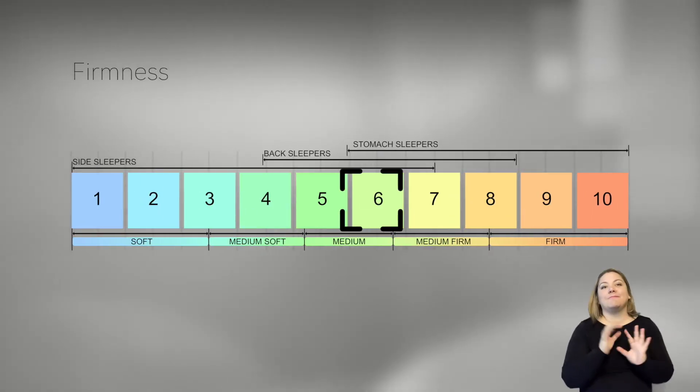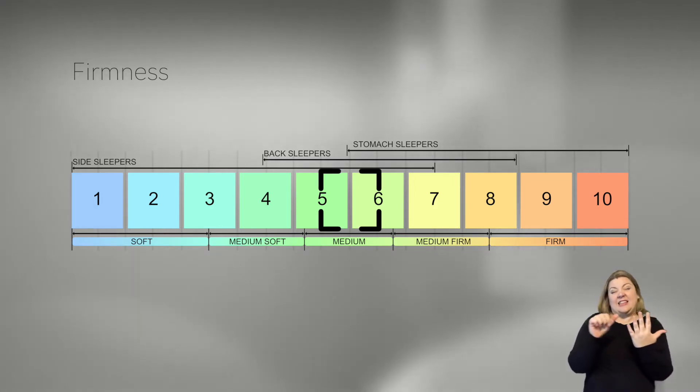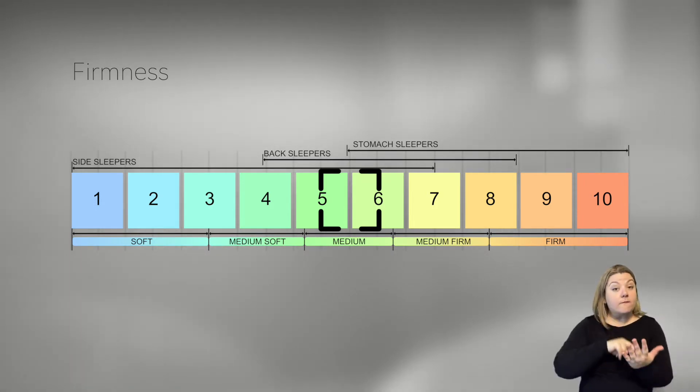The Brooklyn Aurora actually comes in three different firmness options: soft, medium, or firm. We tested the soft because we love soft beds. My husband and I are both side sleepers, so we really enjoy that nice soft contouring feel. The soft version we rated at a 5.5 on the firmness scale — that's on a scale from one to ten, ten being the firmest. Their medium will likely be around a 6.5.